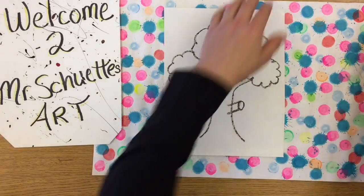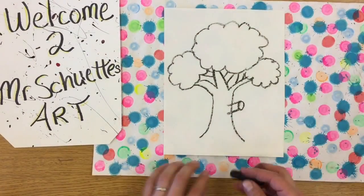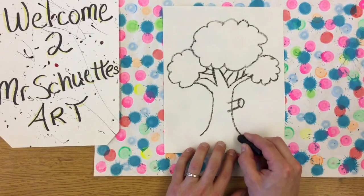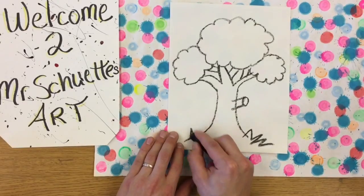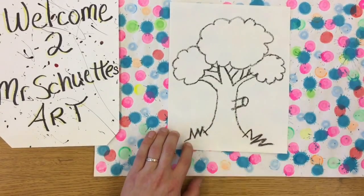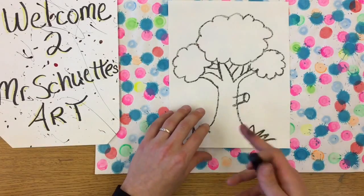I forgot to add some grass down there. Mine has a little bit of grass on the bottom too. If you want, you can make some M's or W's, or little zigzag lines at the bottom — that makes it look a little bit more authentic, like grass. So that's the basics for that one.